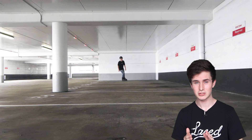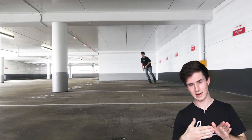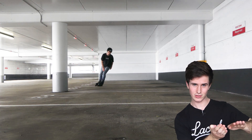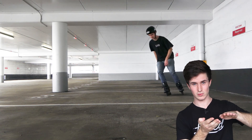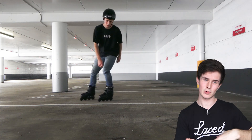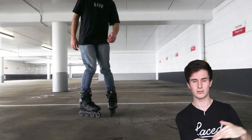Once you're confident with doing that, you can try and move to the more advanced part of this which is where you use your edges to slow you down. On each corner, you want to push your outside foot out as you turn and you want to lean in. And as you push that foot out on the edge, it will slow you down dramatically. The more tighter you turn, the more speed you'll lose. Keep practicing this and you'll be in control of the speed you're going in no time.